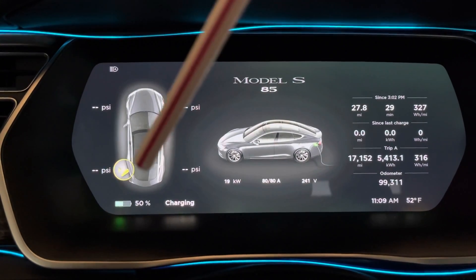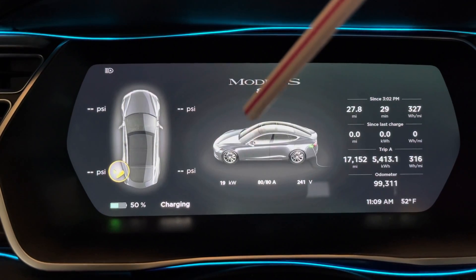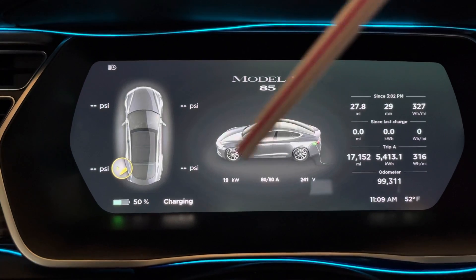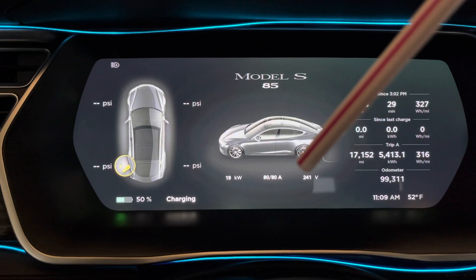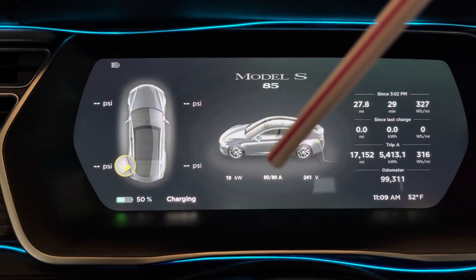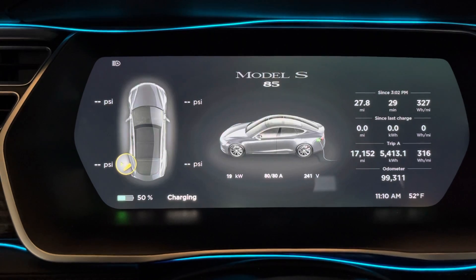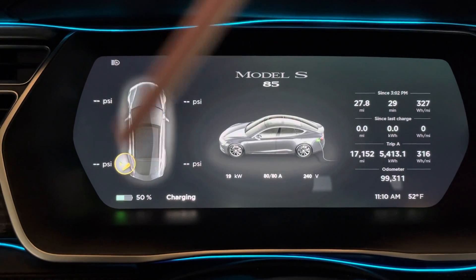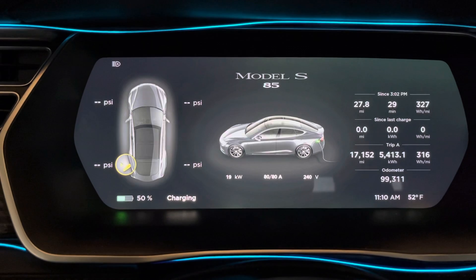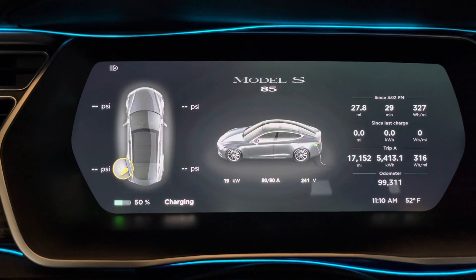So you have this display you can modify, and also this display. You'll see down here that I'm currently charging the car at 80 amps and 241 to 243 volts. If you multiply those two together, you get how many kilowatts — right now I'm charging at 19 kilowatts per hour. This is an 85 kilowatt car, so it takes about four hours to charge from zero all the way up. Since I'm always around 50%, you're only charging from 50% to potentially 100%, so it will take about two hours or so.